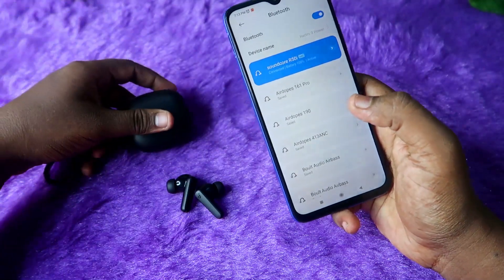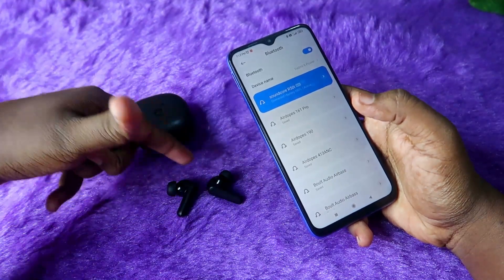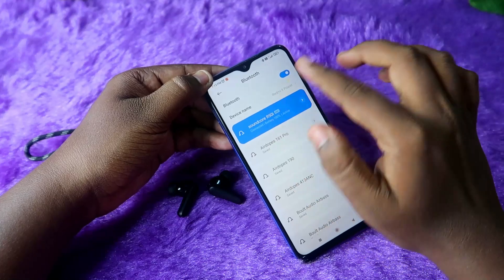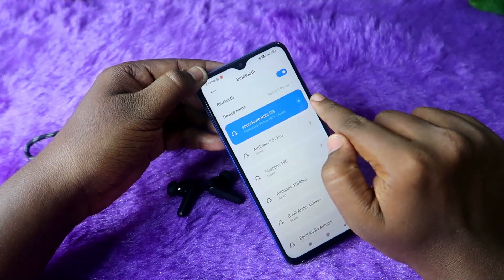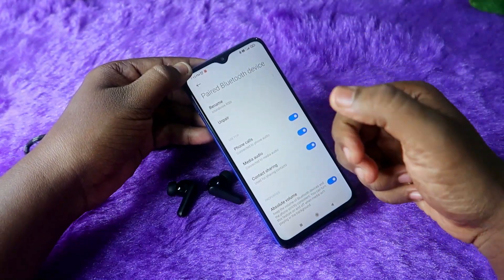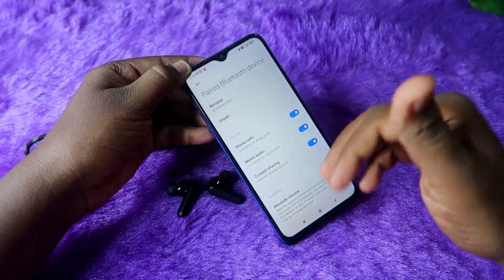Now the Soundcore earbuds are connected to the phone. Both earbuds can be heard — songs play and video plays. The audio is heard in both earbuds and calls work too. You can go to R50 settings, click the info button on the Redmi phone and check the phone call option. You can check whether the option is enabled or disabled.